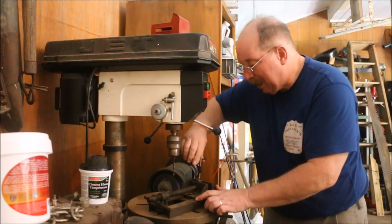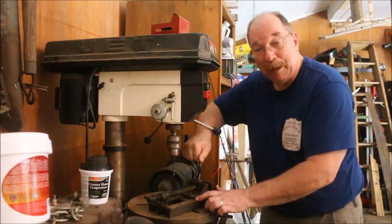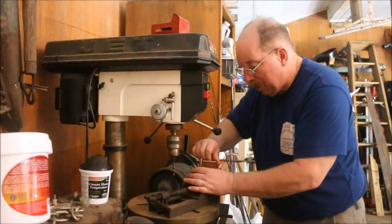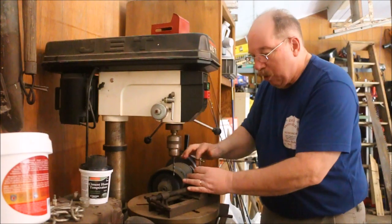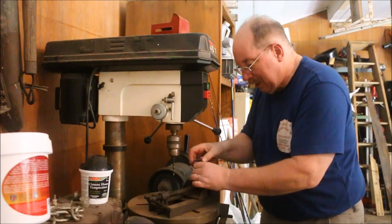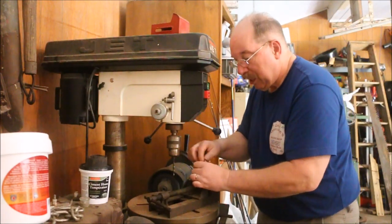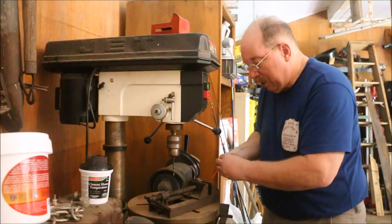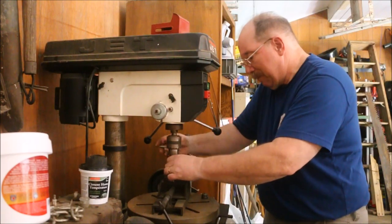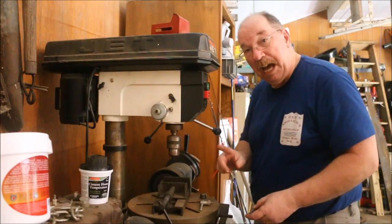Dad brought the C-clamp home from the foundry because somebody had broken the C off — there was only just a little stub laying there. I don't know what he intended using it for. Probably like me, he just saw something laying there that looked like it was useful and brought it home. I took it, welded it onto this framework that I made, and for the last 50 years it's been a drill press vise. Nearly indestructible — it's been through all kinds of things. And since I made every piece of it, I know that if I needed to, I could make another one.